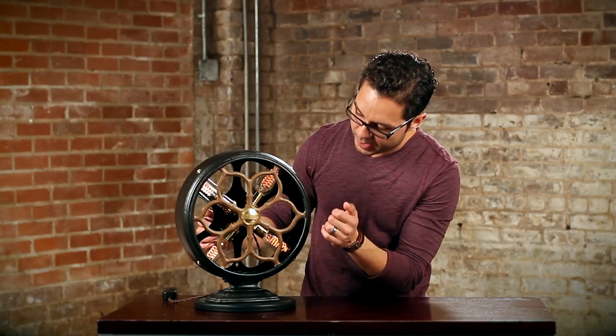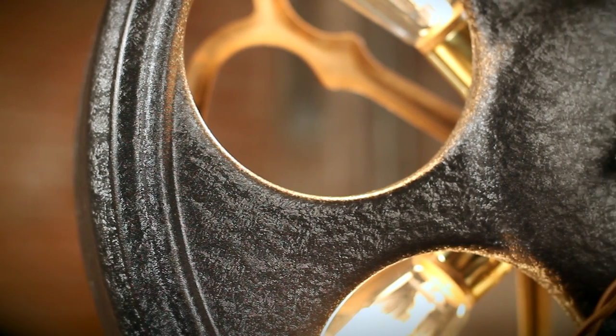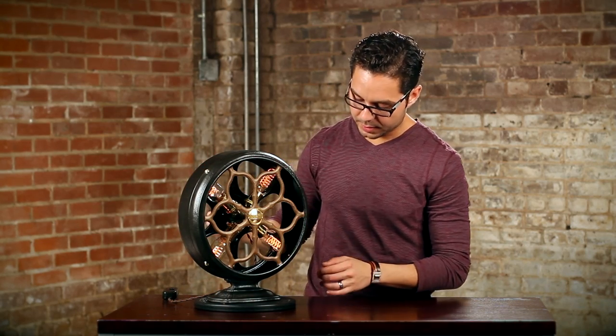The sockets are also brass. The paint job on this is an oil-rubbed bronze finish and the cage itself kind of has a texture to it — it's hard to see in photos, but in real life when the light hits it there's a nice texture. The cage is a copper color.